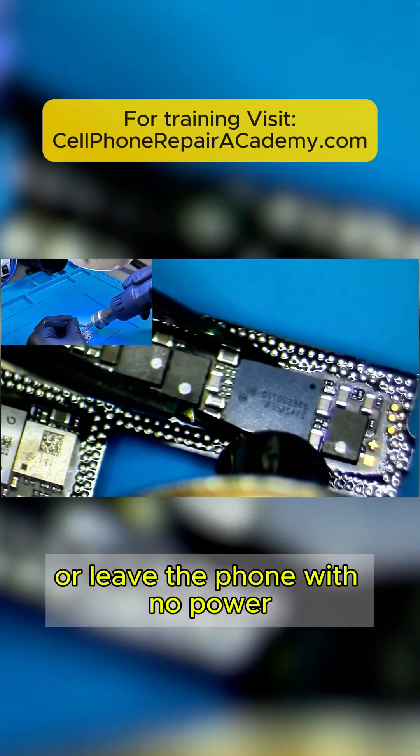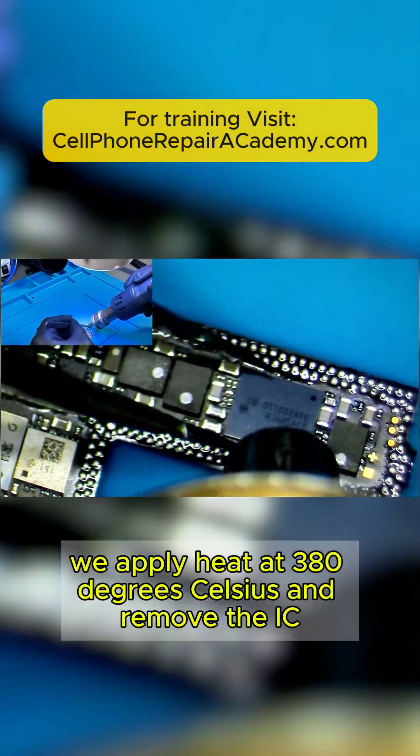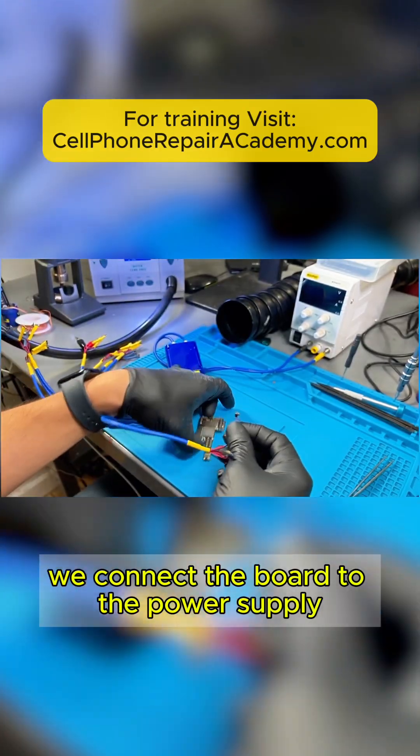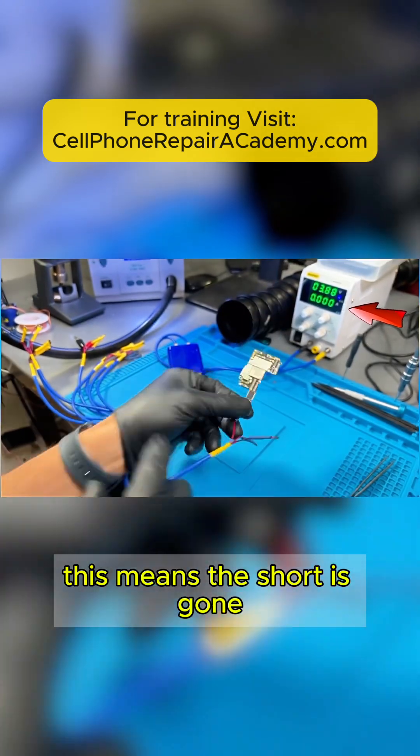Now we apply heat at 380 degrees Celsius and remove the IC. We connect the board to the power supply, and there's no more power draw. This means the short is gone.